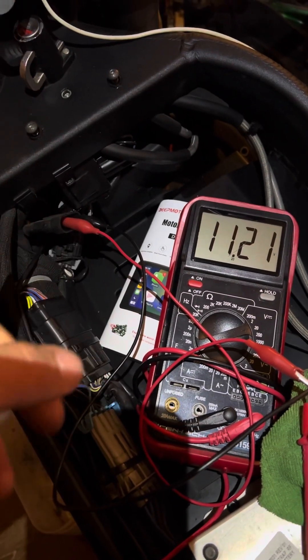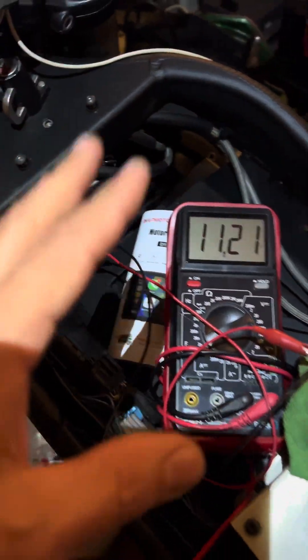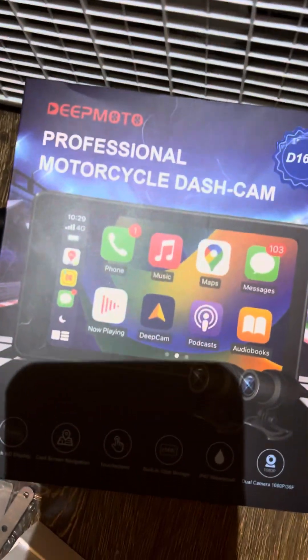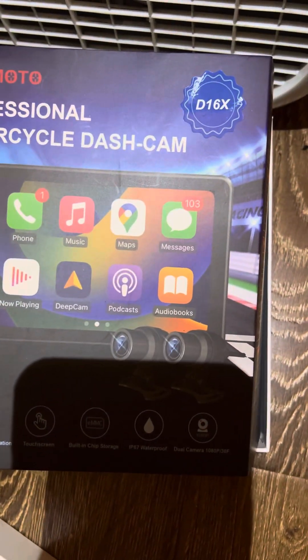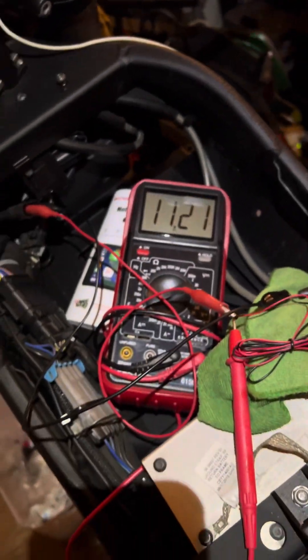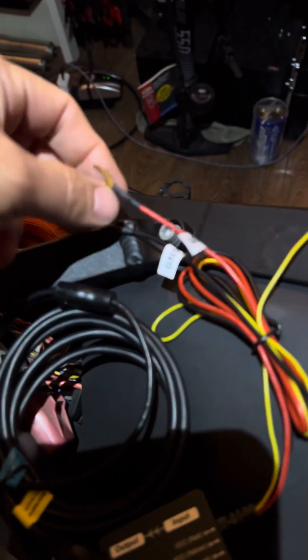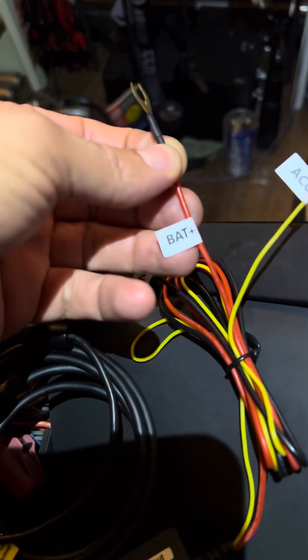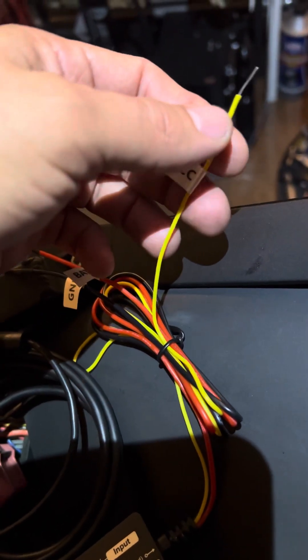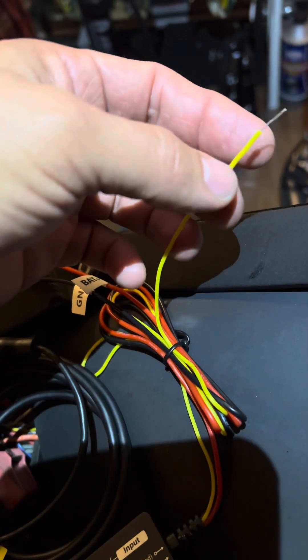I tested that to see if I had some power there. But this system — this D16X motorcycle dash cam, it's a waterproof dash cam for motorcycles — it needs 12 up to 36 volts of continuous power going to, if I understand it correctly, going to this red wire right here.